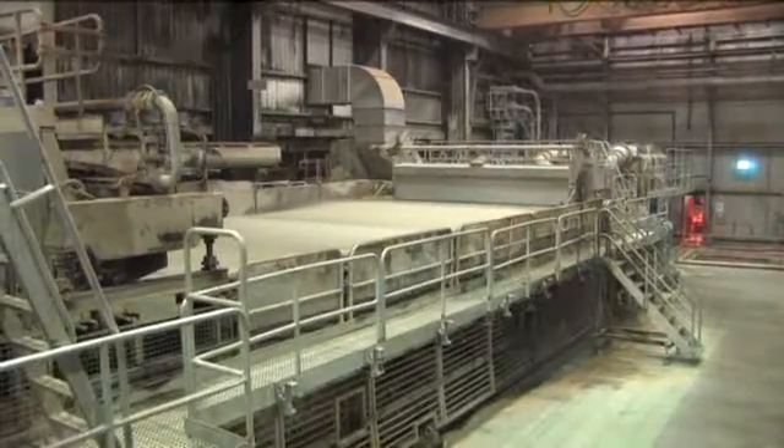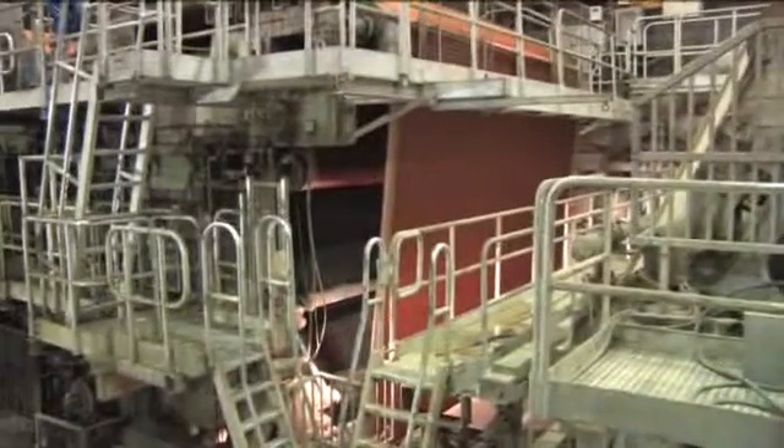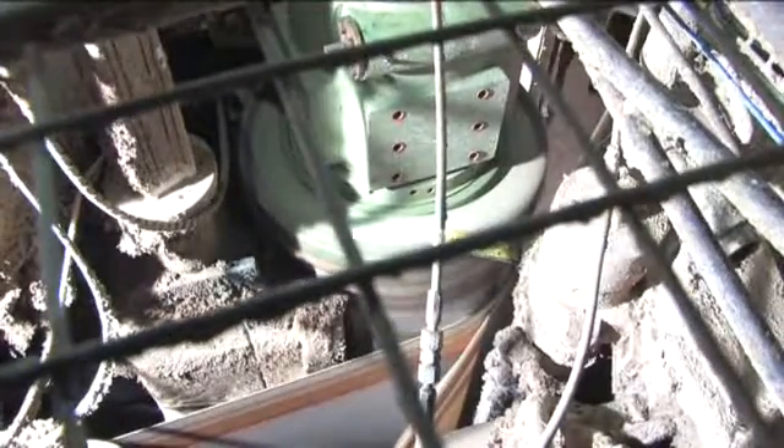We then have to start applying vacuum to suck that water out of the sheet and start the drying process. It's very difficult to get the water to drain through that mat, so what we have to do is suck the water out upwards through the sheet. We now take the sheet of paper and pass it into the press section of the machine — simply two rolls which are being forced together. The water passes from the sheet of paper into the press felts and away, so the sheet comes out of the press section at 53% fibre.